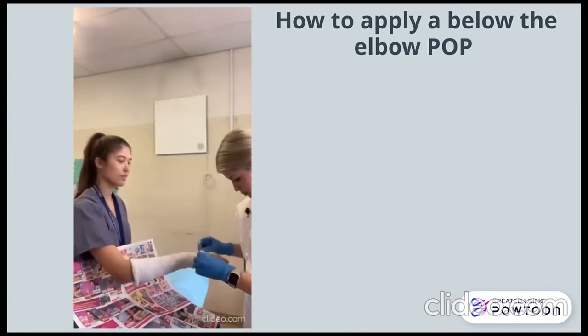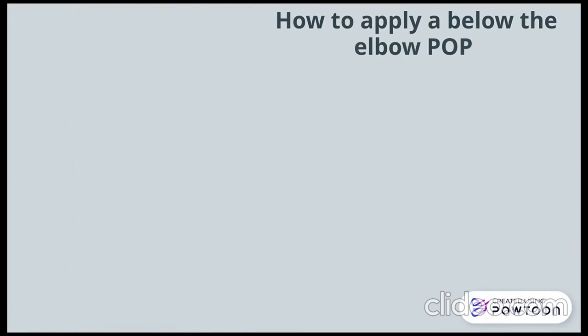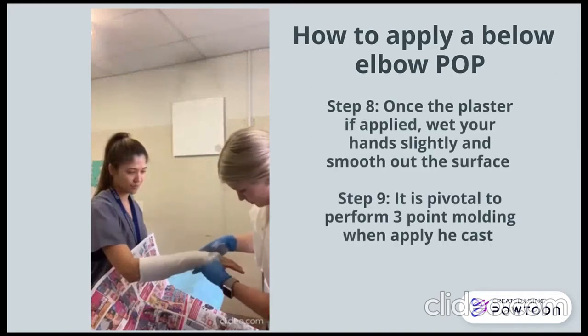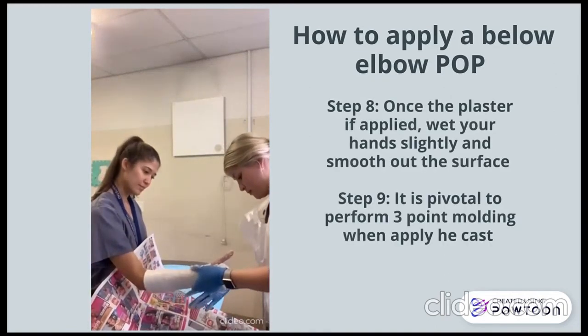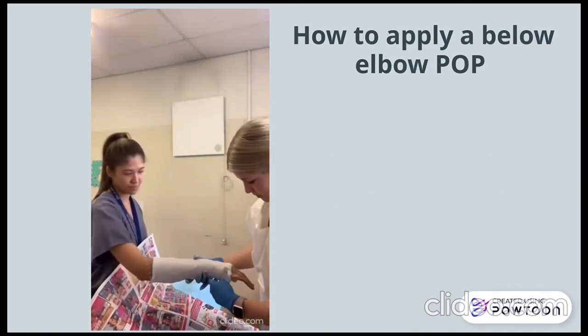Lastly, it is important to roll the cotton wool over at both ends to prevent skin irritation. Once you are satisfied with the cast application, wet your hand slightly and rub over the surface of the POP to smooth it out. It is pivotal when moulding the cast to apply three-point moulding to support the reduction and offer optimal stability for healing.